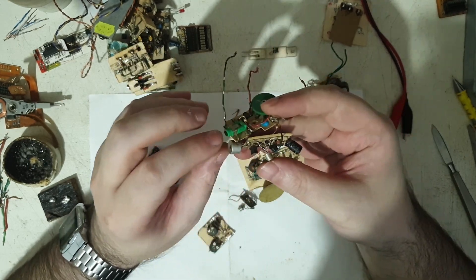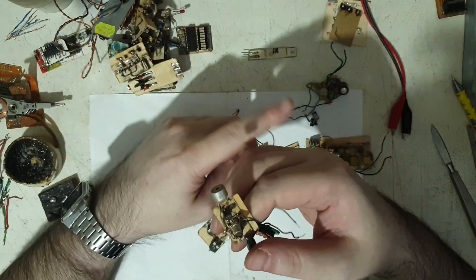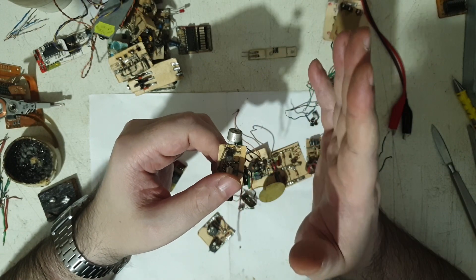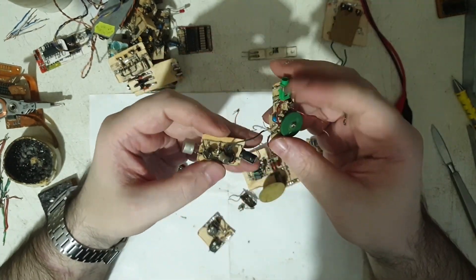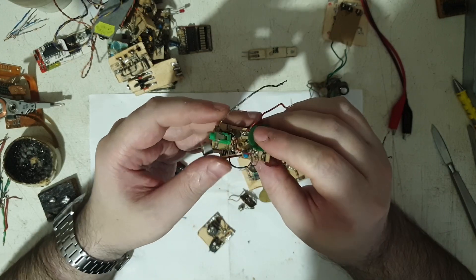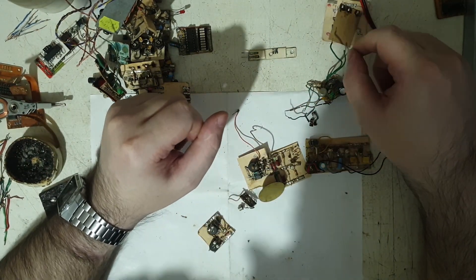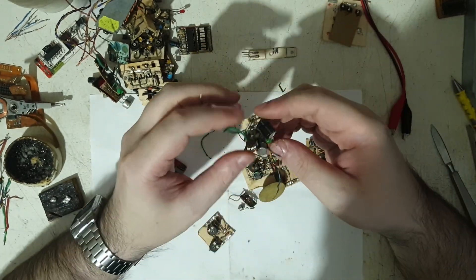Unfortunately it's not very directional — quite wide, hearing everything around rather than pointing at one source. I really wished it was more directional. But it was amazing — I could even hear my own breathing, like in Star Wars. I was dreaming of spying on things, and actually it did help me listen to some interesting conversations between my parents in the kitchen.